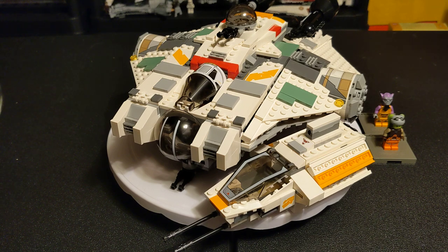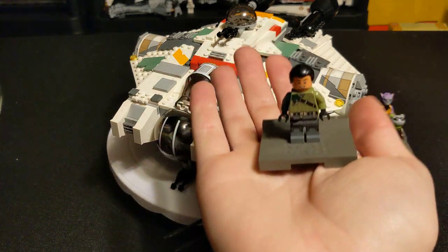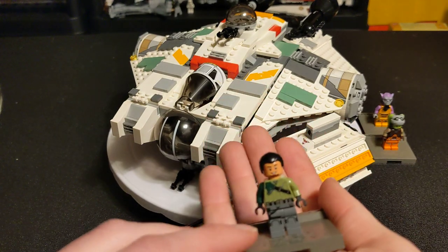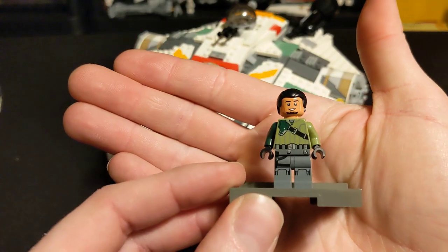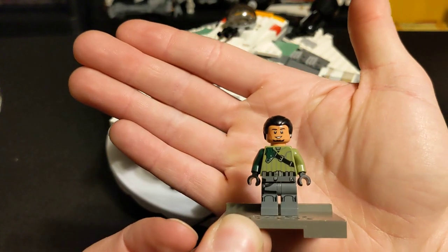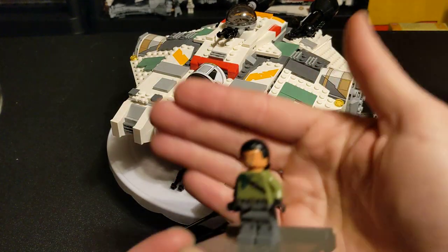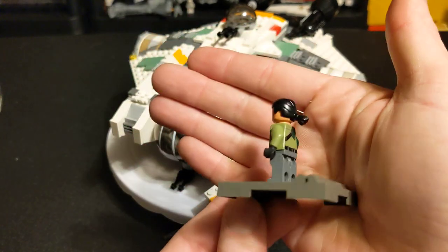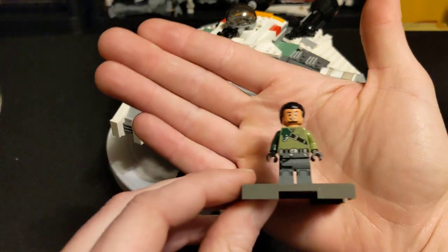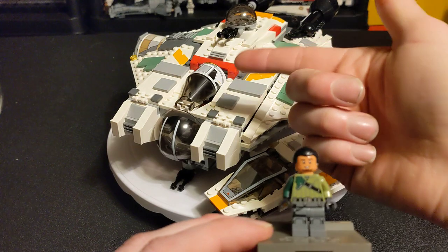The big hitter — this is why, almost single-handedly, you'll see so many Ghosts without figures on Bricklink. This is Kanan Jarrus. There's something special about this guy that I just learned today. This is Kanan Jarrus with black hair and eyebrows. This figure, in used condition, starts at $190. He's been sitting up here in this turret since I got this set, so he is in pristine shape. That starts about $300. This is a $300 minifigure, which costs more than just getting the ship.